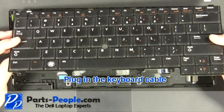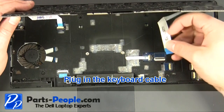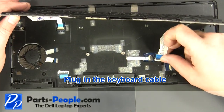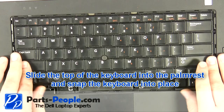Plug in the keyboard cable. Slide the top of the keyboard into the palm rest and snap the keyboard into place.